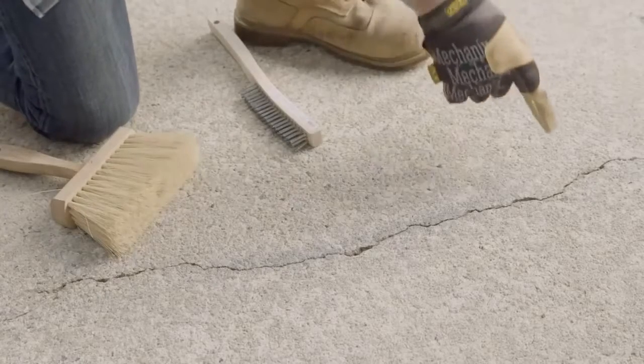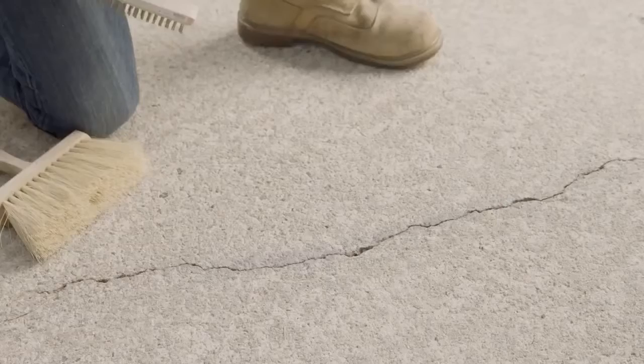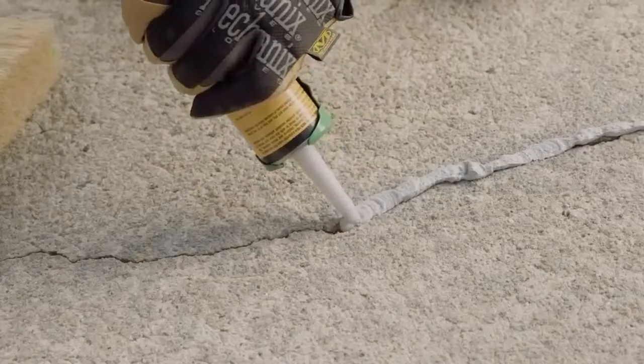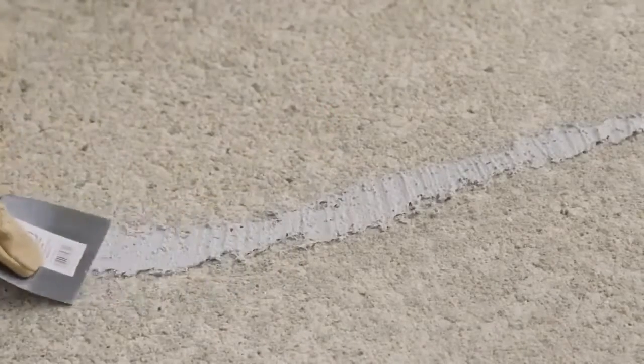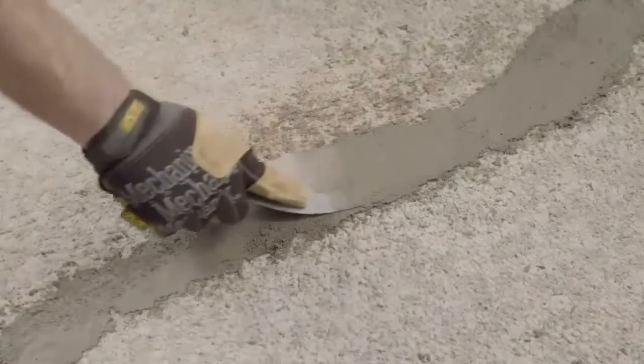There are two levels of sidewalk crack you might see. The first is a hairline crack, and the second is a wider crack. For a hairline crack, remove any loose debris from the damaged area with a wire brush and broom. Then you can use a caulk gun loaded with a masonry crack filler to fill the crack, or you can use a vinyl concrete patching agent and a putty knife to fill it in.